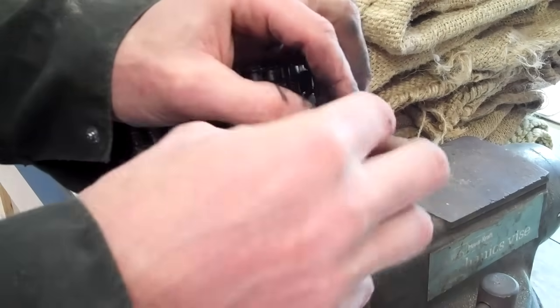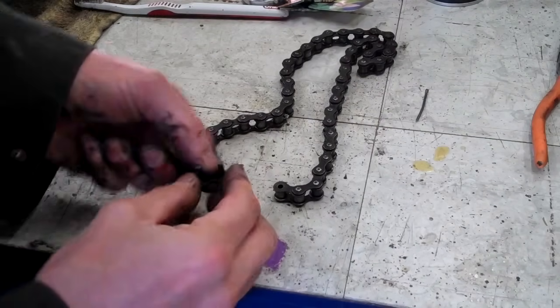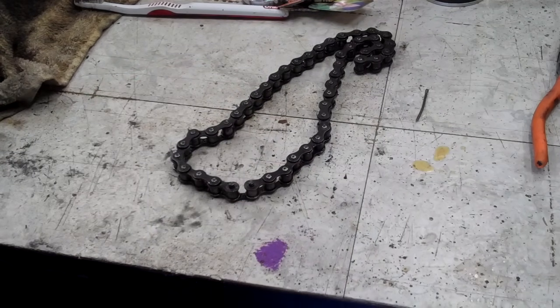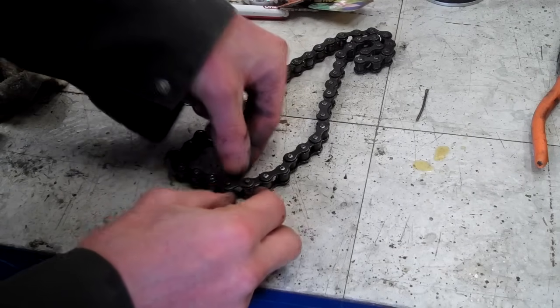Then put your master link back together. So you have your two pieces of chain and you have your master link. I'm just going to put one side in there, one side there, like that. Put this piece on.